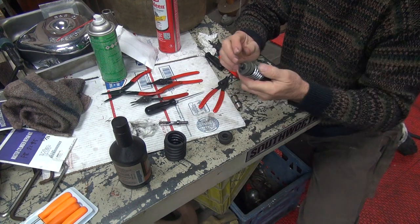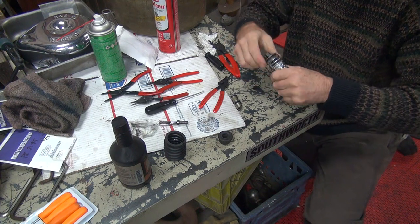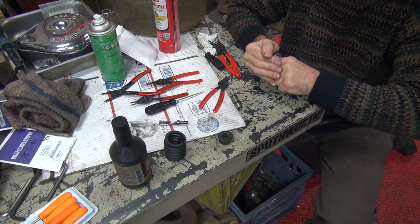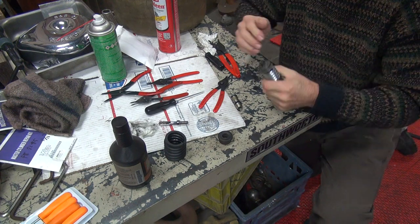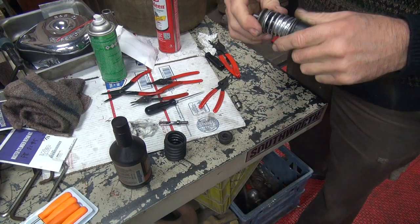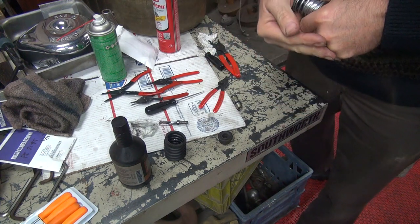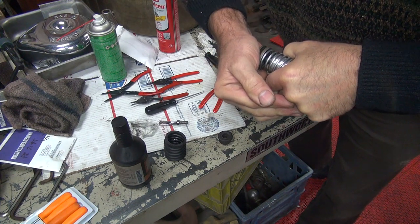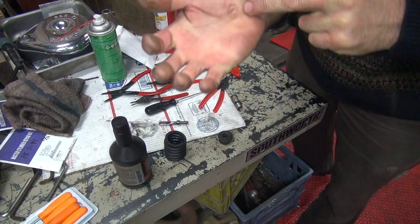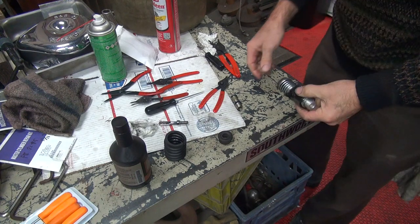There you go — that was easy. There's some tension on that sucker. Got two springs you're compressing there — you've got the big one out here, and then you've got the little one inside of here. That's one and that's two, pushing hard. See the pressure mark — that's a stiff little sucker there.